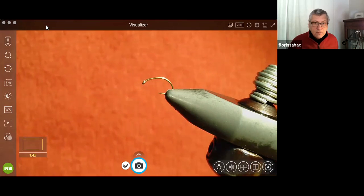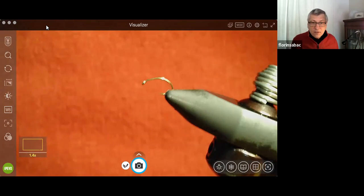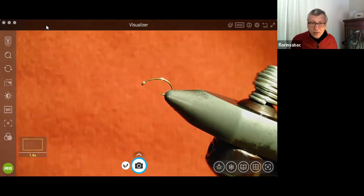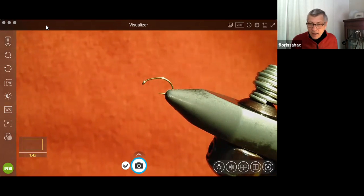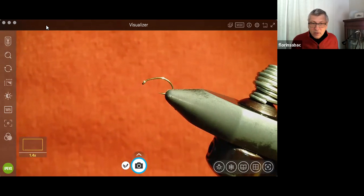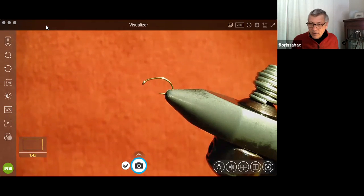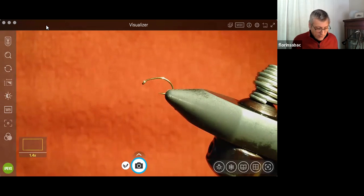Thank you Dave. So today we're doing this little midge which is starting to add wings to our flies. This style of wing, then Dave is going to follow up with the Coachman style fly and then we're going to do more things with wings, substituting different materials for these wings.